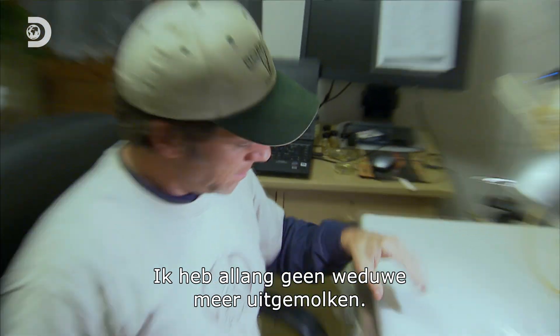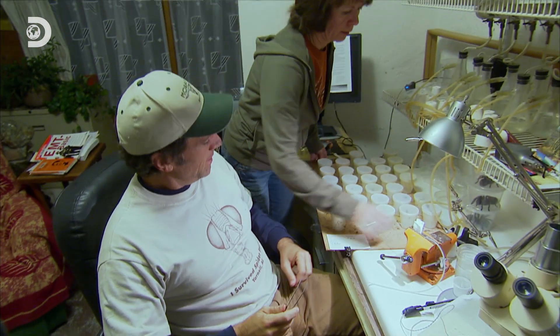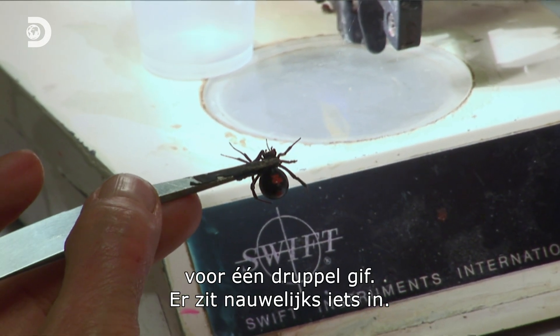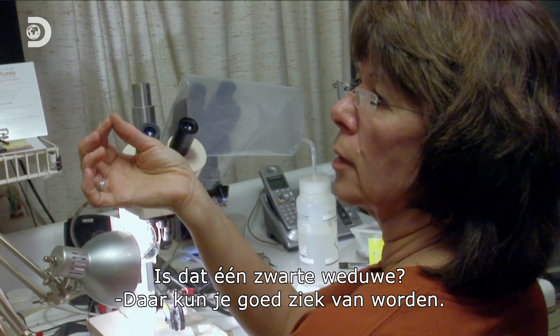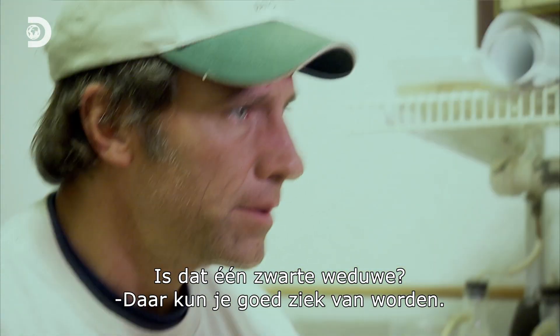It's been a while since I milked a widow. Only 30? You need 500 black widows to get one drop of venom. So it's hardly anything in there. That's one black widow? That's one black widow. And this can make you extremely sick.